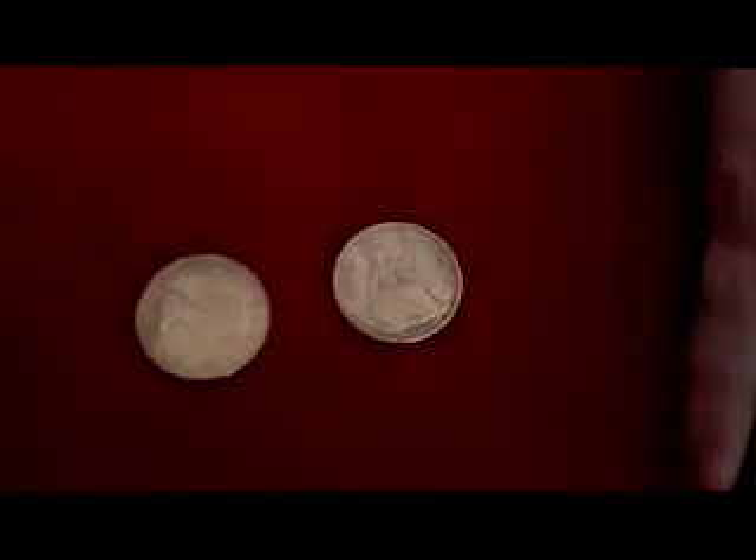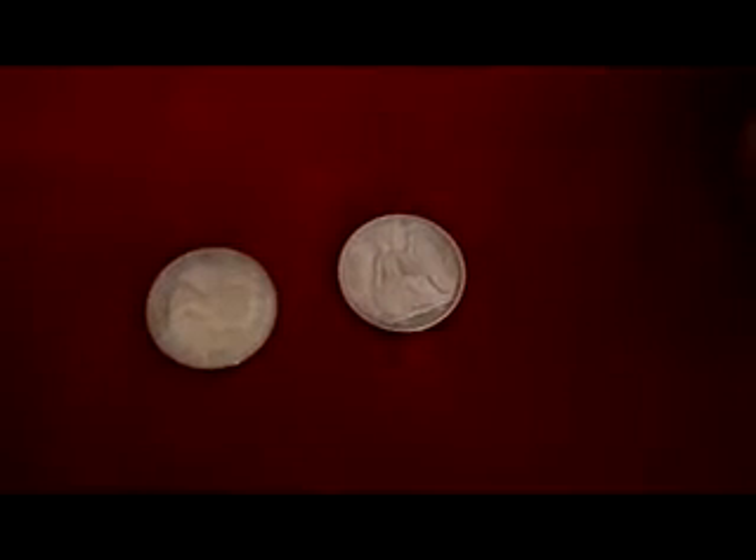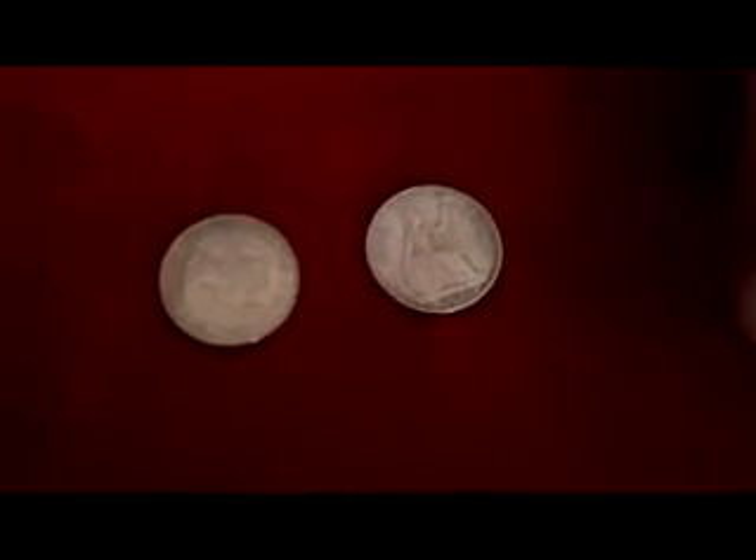There's a lot of different tricks you can do with it, but this is just one — a fairly easy trick. Sun and Moon coin, get it at Mad Hatter Magic Shop.